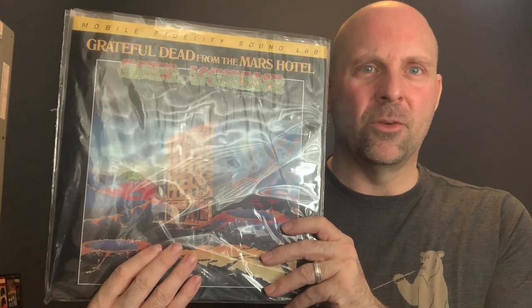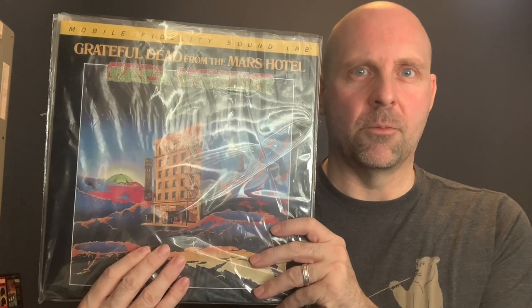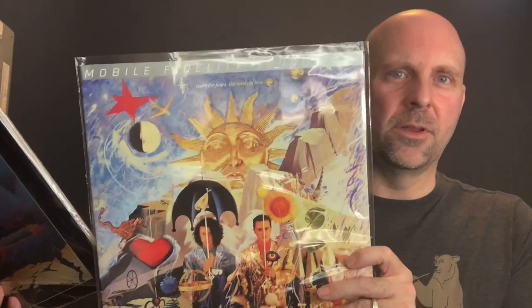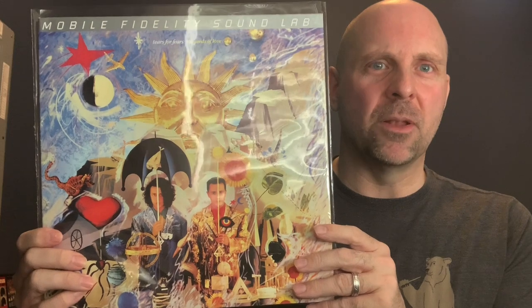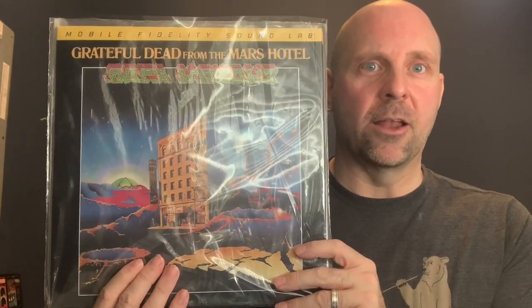I think it has a lot to do with licensing and copyright agreements that Mobile Fidelity has to make with the record company and the different artists. When you see a Mobile Fidelity silver label, the price point is different because the licensing or copyright agreements aren't as high or as expensive as, say, having to get the license agreements to reissue a Grateful Dead album such as this one.